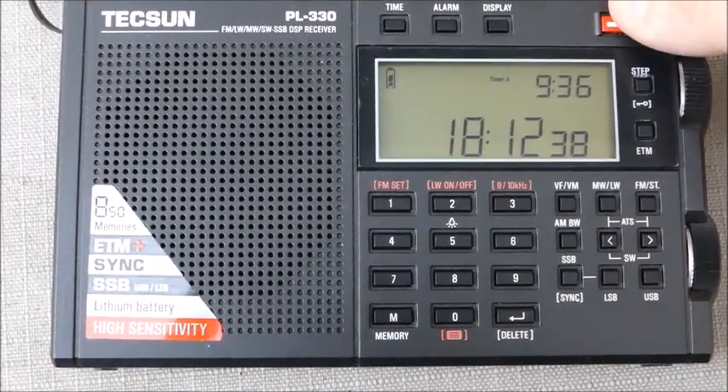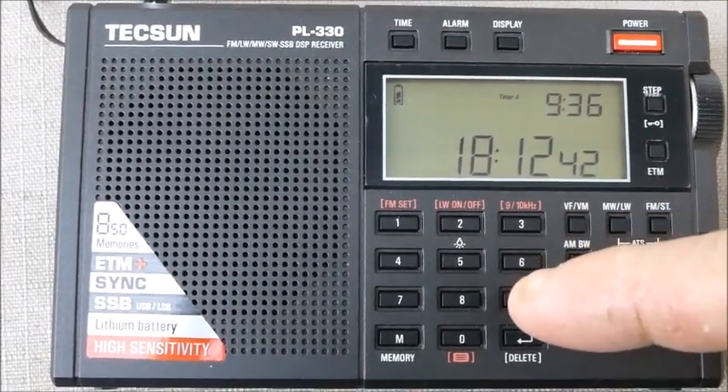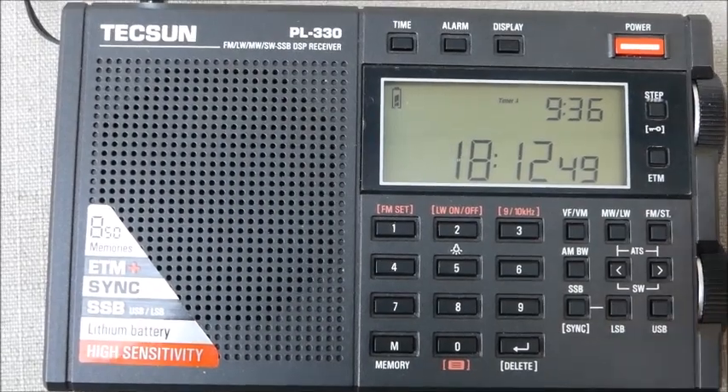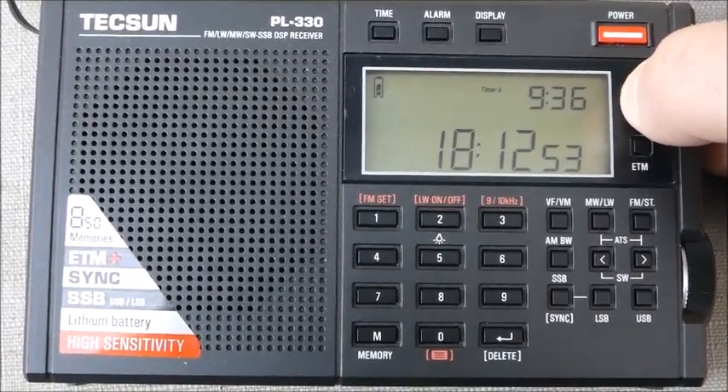What you do is, on the station that you're tuned to, go to let's say 11940, go into lower or upper sideband, then you hit the step button twice — quickly twice, don't hold down.